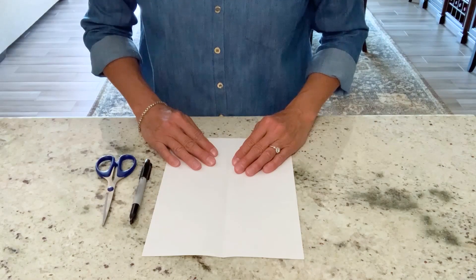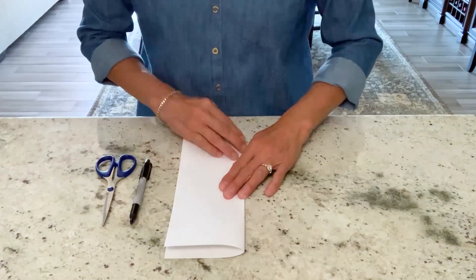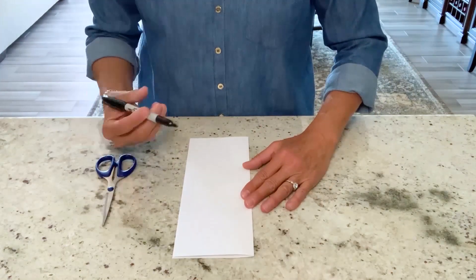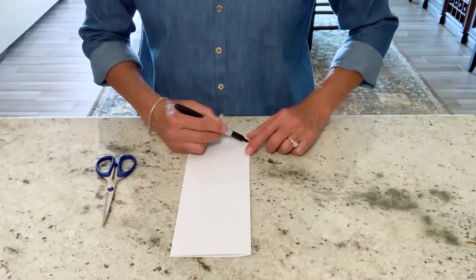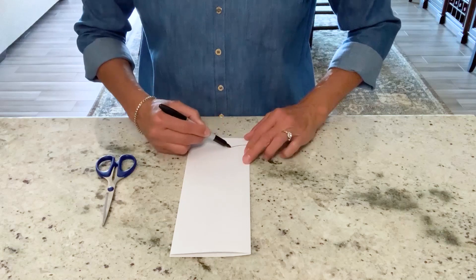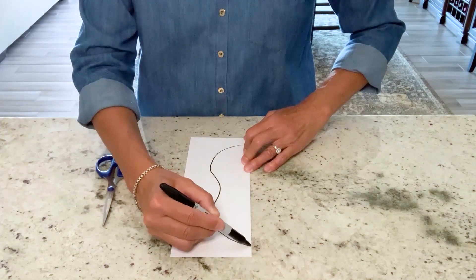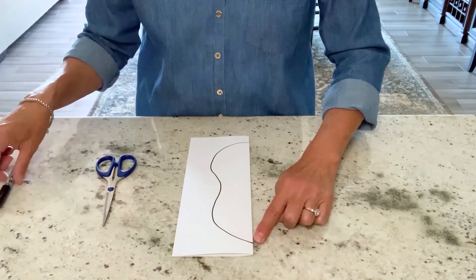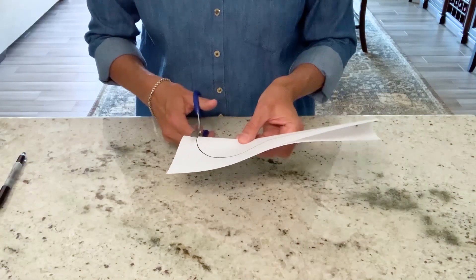To give you a better idea of symmetry, I'm going to take a piece of paper and fold it in half. Next, I'll take a pencil or a marker, and starting at the paper fold, I'm going to draw a fun squiggly line and end at the paper fold as well. Then, using my scissors, I will cut on my line.